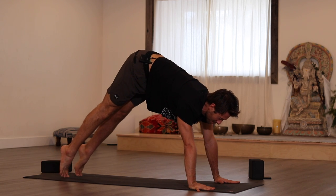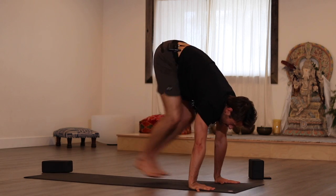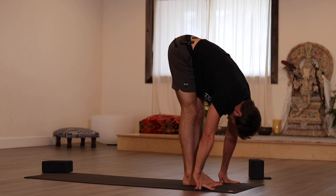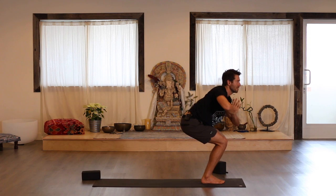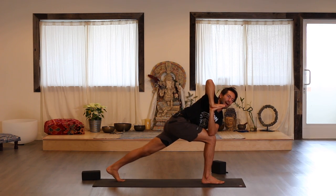From down dog, look between your hands, step or hop to the front of your mat. Inhale into a flat back, exhale, fold. Sit into chair pose — bring hands to prayer, twist, hook your left elbow to your knee. Step your left foot back.